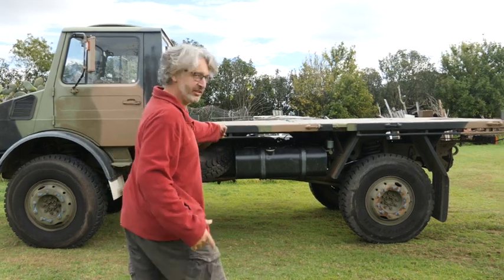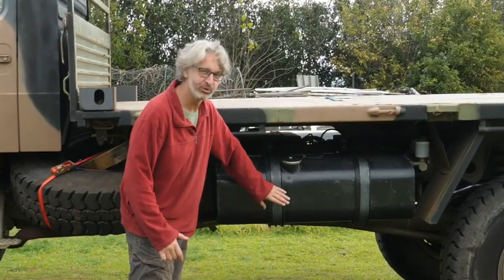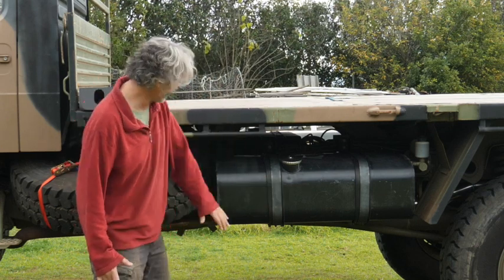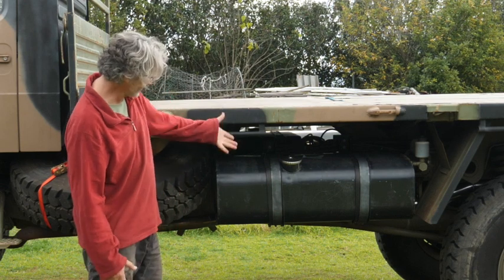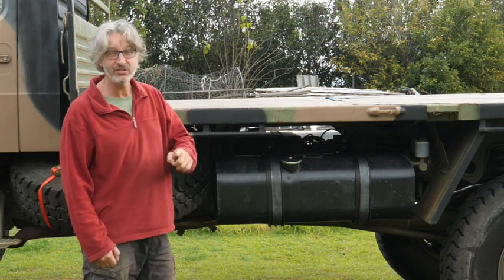Hi, my name is Tabunel and welcome to my show. This is an episode where I'm going to show you how I installed this fuel tank. Look at it. Isn't that fantastic? Isn't that the most beautiful fuel tank you've seen on a Unimark? It's amazing. And this episode, by the way, is sponsored.